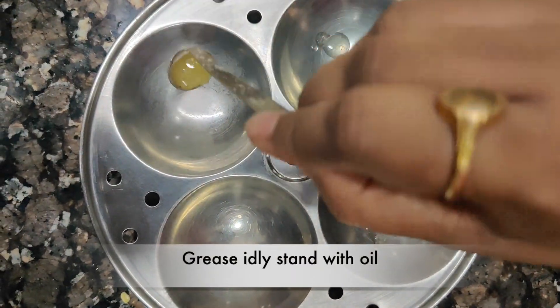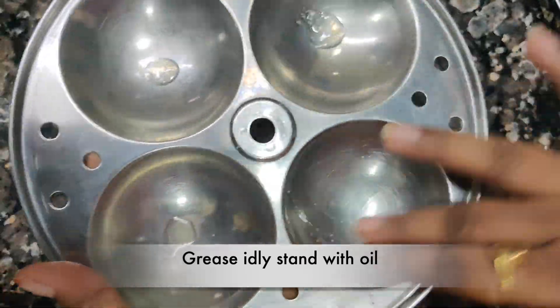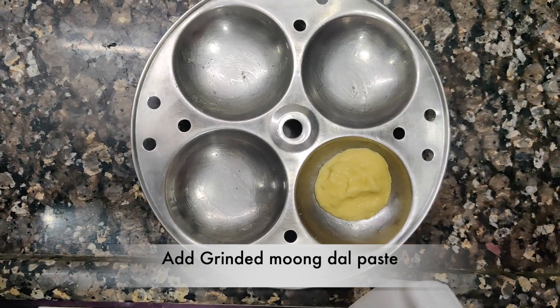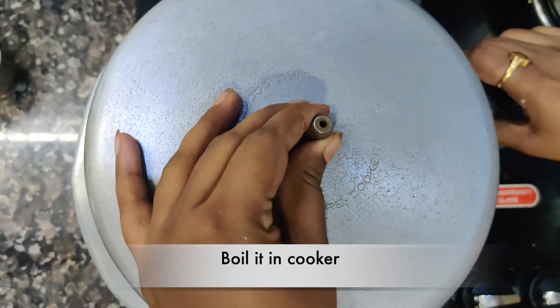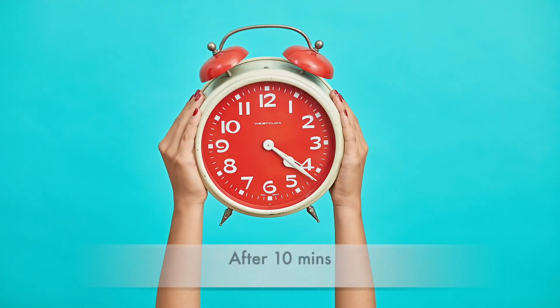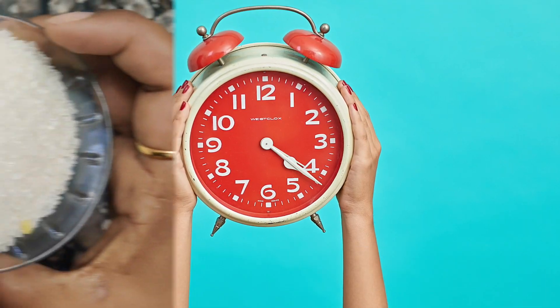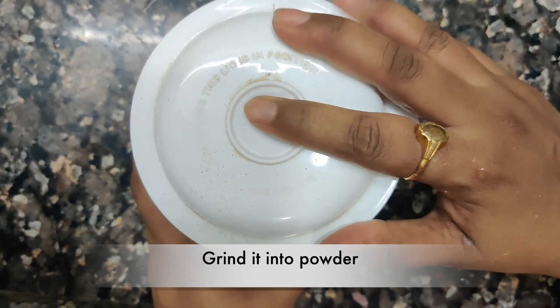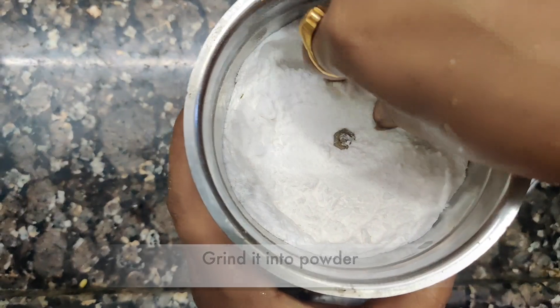Now, put a plate on the plate. Put a grease on the plate and grease the plate. Put a paste on the plate. Put a piece of paste on the plate.